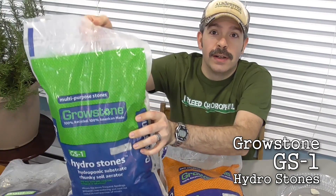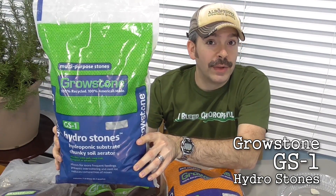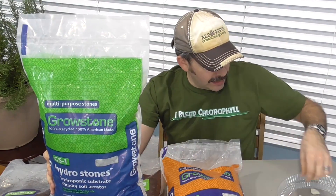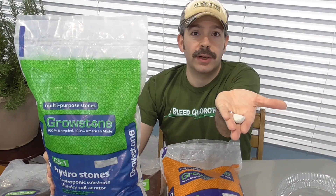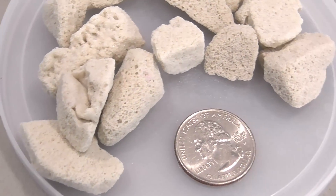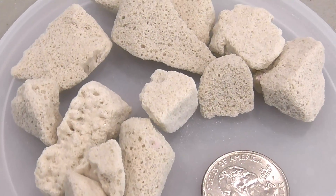First, there is the GS1. This is a larger Growstone, and in general size it's something around this size. When you look at it, it might make you think of maybe some kind of a pumice material.